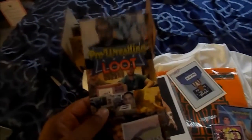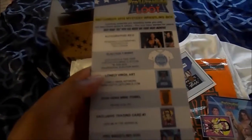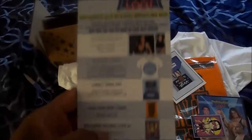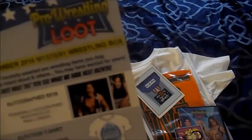This is just a little Pro Wrestling Loot bookmark or advertisement of their services. On here they actually go down the list of every item in this month's crate, plus the information on how to contact them. And as it says, "September 26th Mystery Wrestling Box — carefully selected pro wrestling items you may have heard about and others you may have wanted for years."